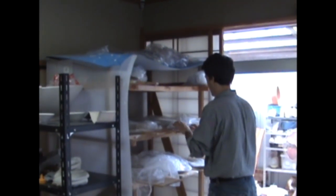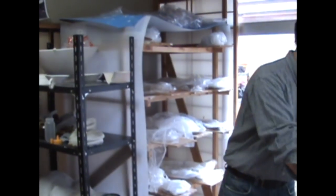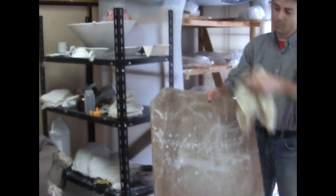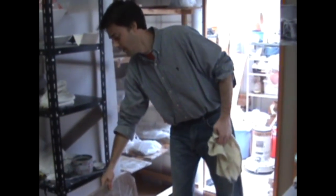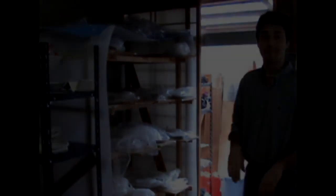Doing larger forms — platters and bowls — it adds a completely different realm to making pots, and how you handle them. I use these bats, the same as the wooden dowels, on the wheel as well for making larger platters.